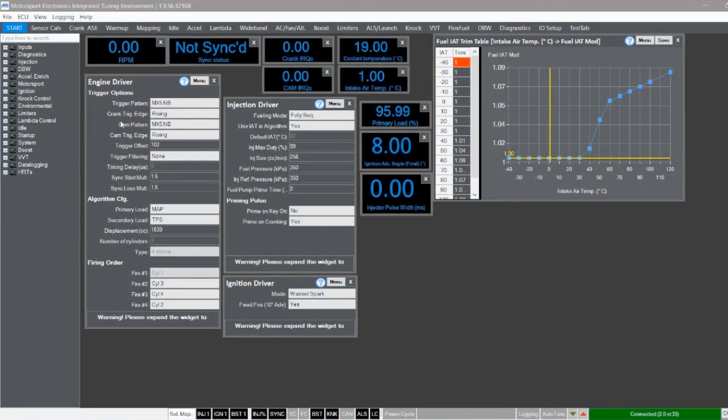We're back in Mighty here. What I need to do now is adjust this trigger offset here in the engine driver menu. You can see that on the base map this was preset to 102. As I'm currently about 5 degrees off, I'm going to add 5 degrees to this number and change it to 107 — there we go. I've added 5 degrees to that base figure because I am 5 degrees retarded. If you were advanced, you'd want to take it away from that base figure instead. I'm hoping that little adjustment has corrected our timing discrepancy, so let's start this car and check it.